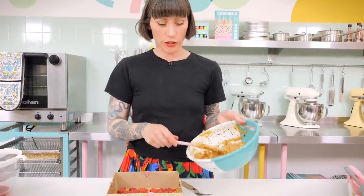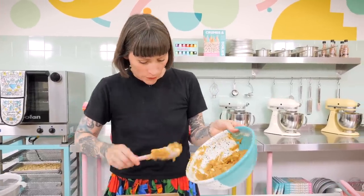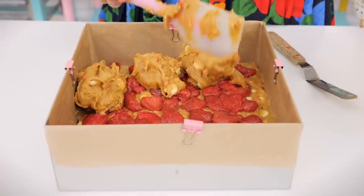Because the strawberries are really slidey and the batter is quite stiff, I don't want to dump the rest of the batter into the middle and spread it out, because the strawberries will slide out to the sides. Instead, I'm going to drop little nuggets of batter all over the top to try and do some of the work in advance.